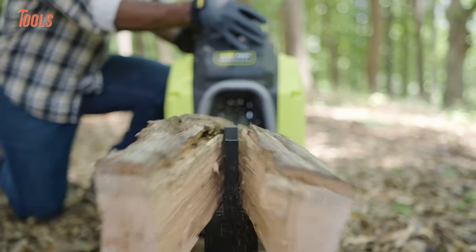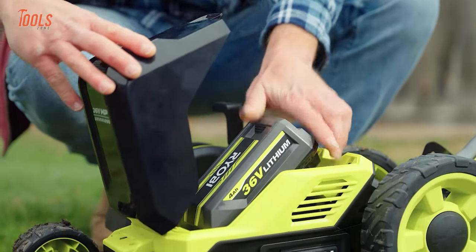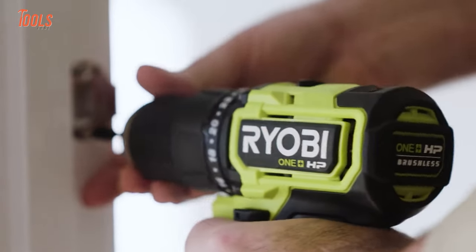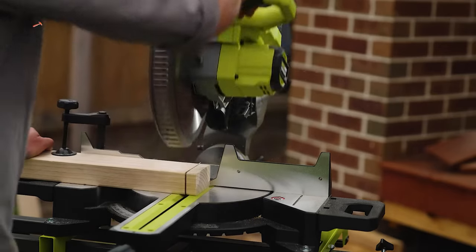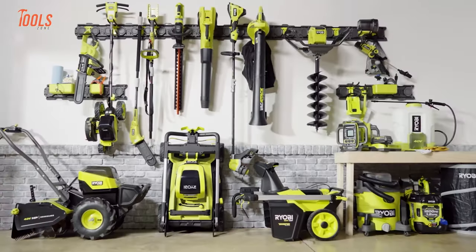Hey there tool fans, we're back with another exciting video of 50 RYOBI tools. RYOBI is a leading manufacturer in the industry, so we couldn't wait to make this video for you. Now, buckle up and get ready to watch our video on 50 RYOBI power tools you probably have never seen before.